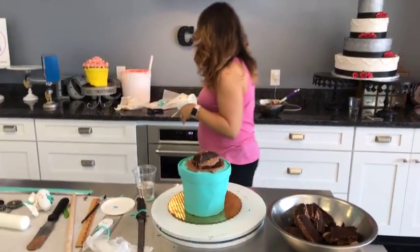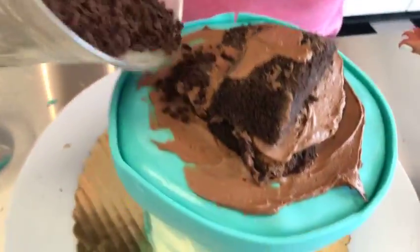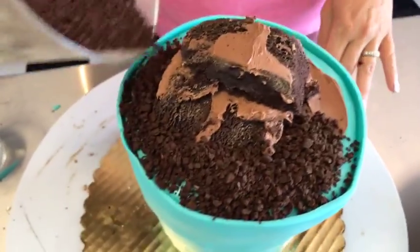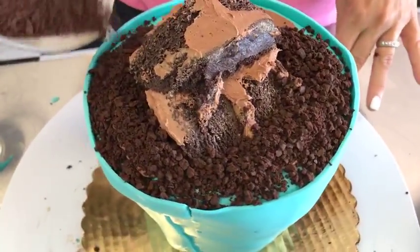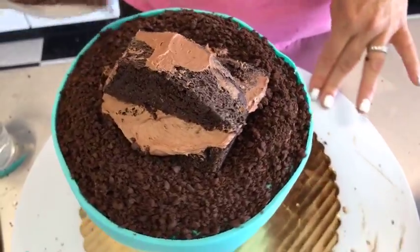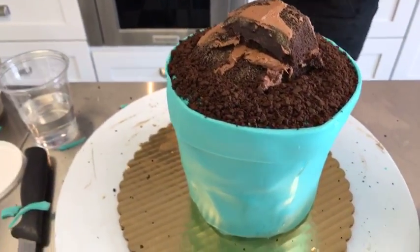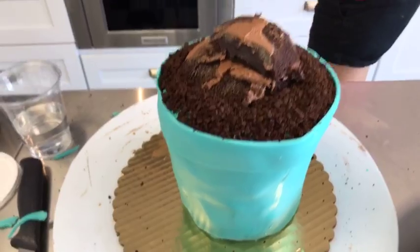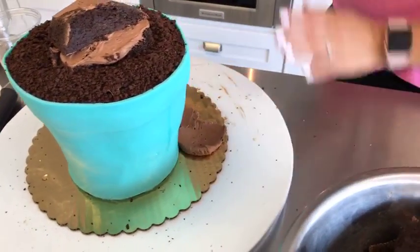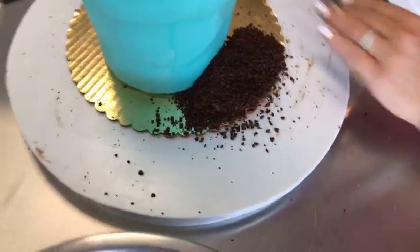Now we need some dirt. I've got cookie crumbs — you can grind up some Oreos in your food processor or just use cookie crunch, that's what I have here. You have that little lip that's going to hold it in place, so just pour those down on there. You need dirt in your flowers, and this is about the best tasting dirt you'll find. I like to have a little pile that kind of spilled out, like you're not the neatest gardener around. So have a little bit that spilled out — maybe right here — with a little icing and a little crumbs for a cute dirt pile.